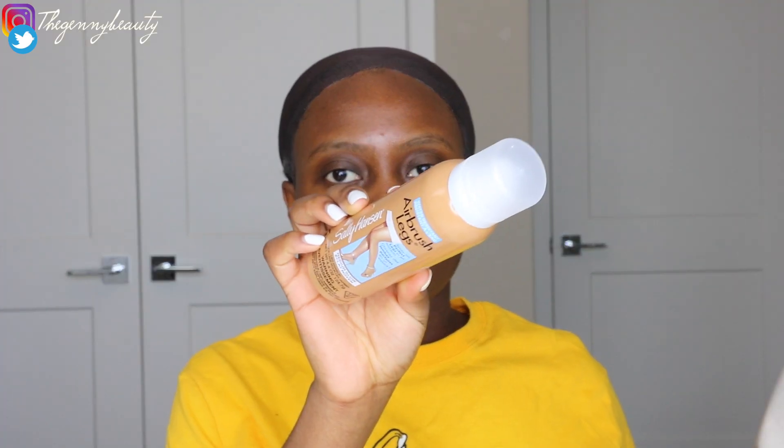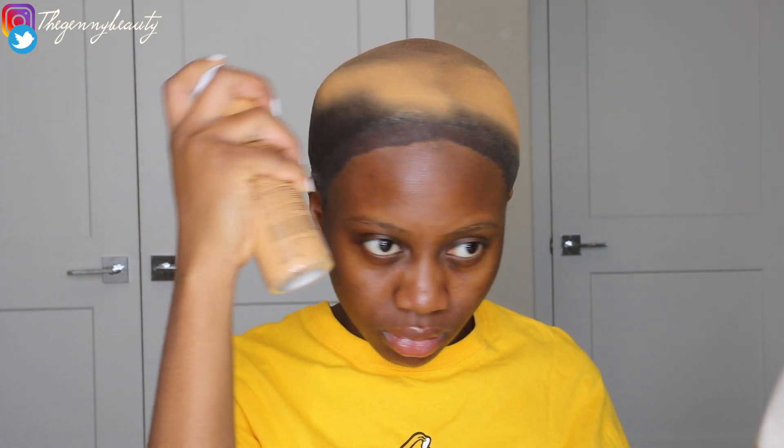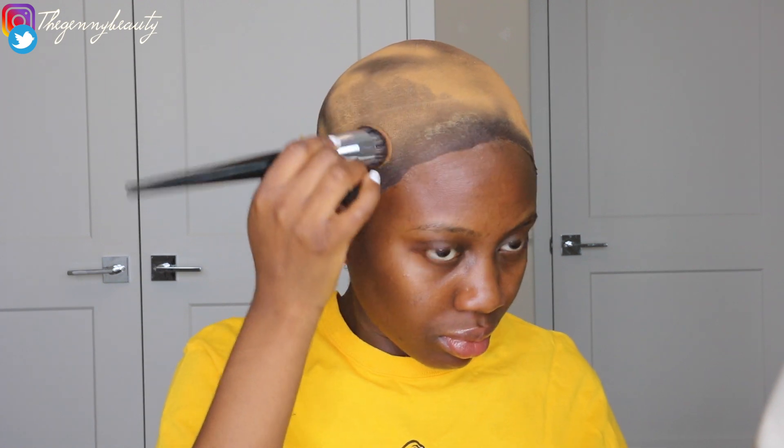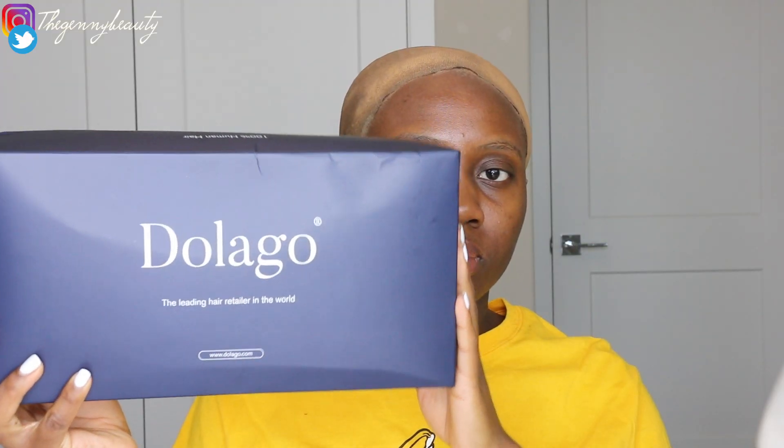I'm going to be using this tan airbrush leg spray in the color medium. I honestly wish I got the shade darker, because this color is a little bit too light. After I opened it and sprayed it on my hair I was like, 'Damn, this is light!' Although your scalp is supposed to be one shade lighter than your actual skin tone, I feel like this was way too light.